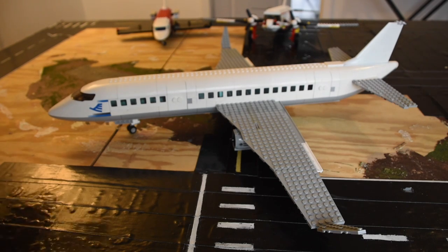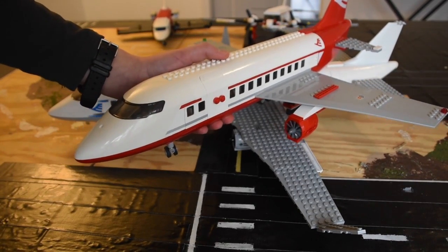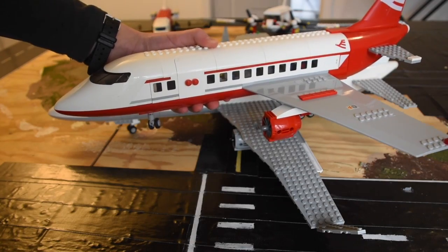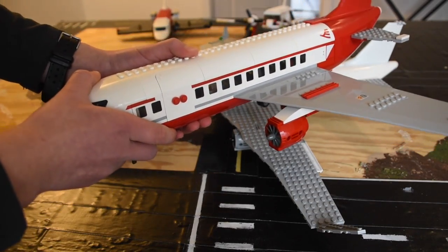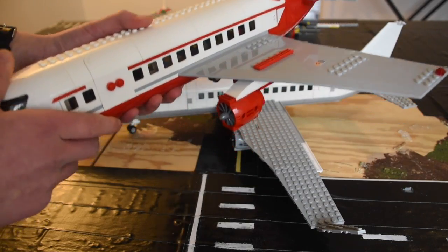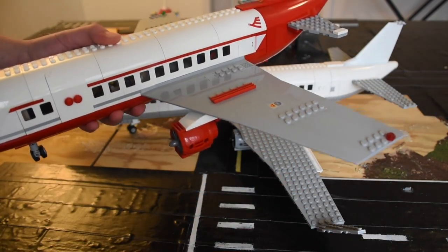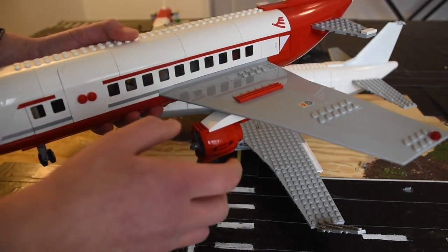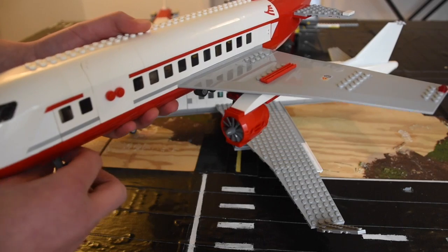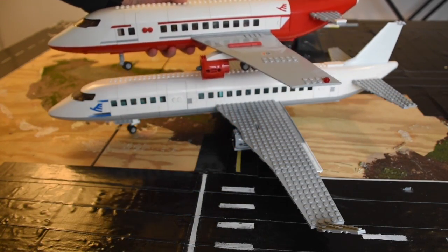I based this mainly off of LEGO's official LEGO plane. It has one door, which I don't like — I wish LEGO had made it slightly longer and put another door. Another thing I don't like is the wings, but I'll get into more detail with that plane in another one of my videos. I based it off of this one, so they're pretty similar if you look at it.